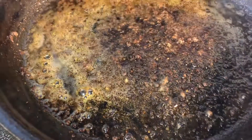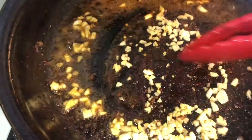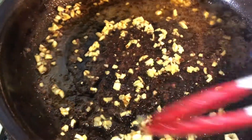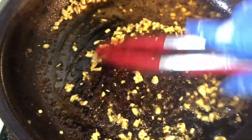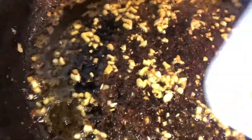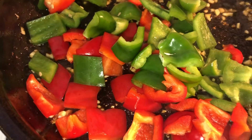Now once all our meat is done, I'm going to go ahead and add in my minced garlic — I did six cloves, y'all know how I love my garlic. I want to go ahead and get that mixed in. We're going to cook this for about a minute, it's going to be nice and fragrant.